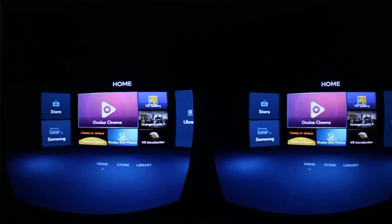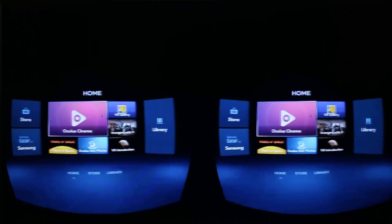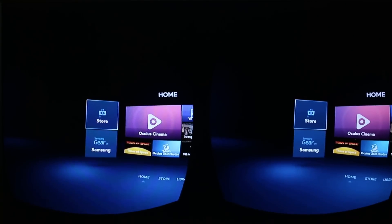This is the home screen. You can see here there are some apps — some of them have been downloaded, some of them haven't. We've got the Samsung Gear VR Samsung area here and the Oculus Store here.